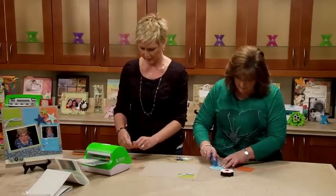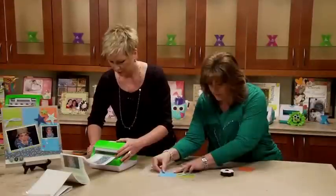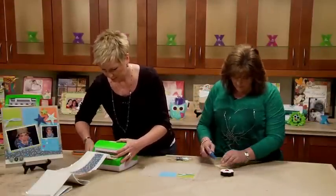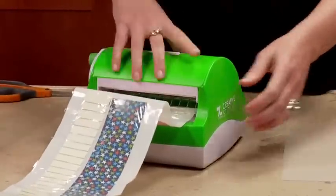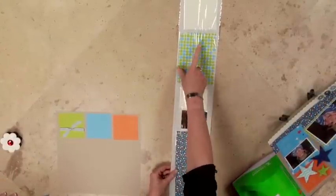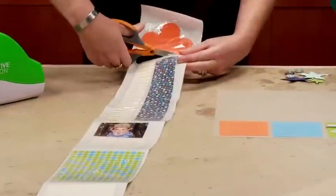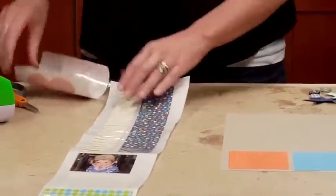Now I'm going to put my last piece through the Creative Station. It's foam, and I can't wait to show you what I'm going to do with the foam — because I know you're thinking, what is the orange flower doing in your project? So I'm going to cut that off. I've run everything we need through on the machine, and I like how everything is so close together so you're not wasting a bunch of adhesive.